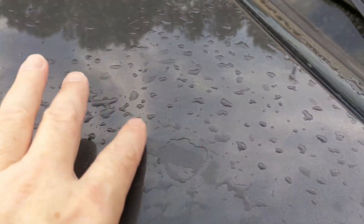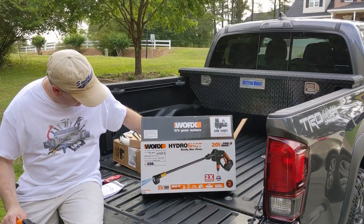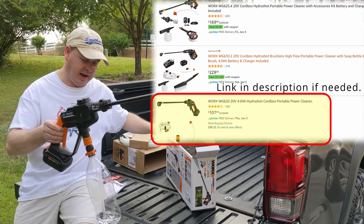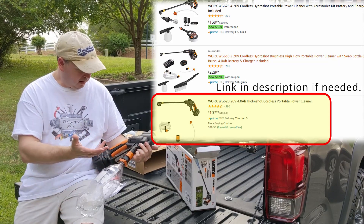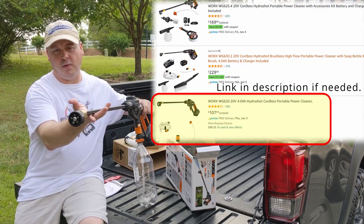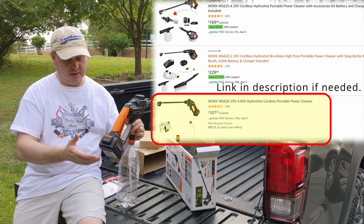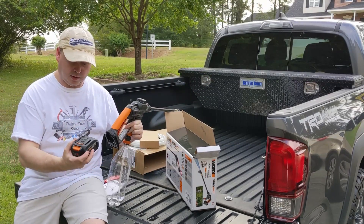So just thought I would mention that I've had some bad experience with clear coat and the paint protectant itself, if you do have that liner that comes over some of the newer vehicles. So guys, this is the WG620 — this is the cheaper kit. I got it off Amazon for about $107. It came with the bottle adapter, the hose, battery charger, and of course the wand and the tip. The 4 amp hour battery is a plus — they could have cheaped out and went with a 2 amp hour, but they didn't. I really appreciate that.